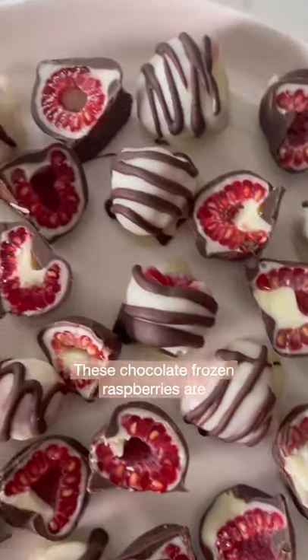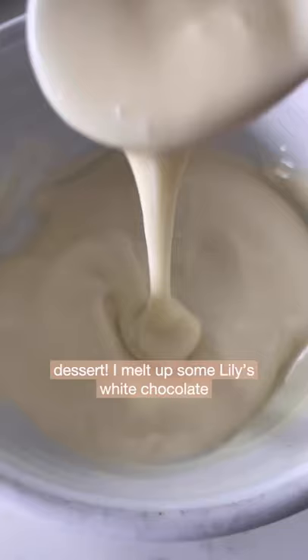These chocolate frozen raspberries are my favorite thing to keep in the freezer for a healthy dessert. I melt up some Lily's white chocolate chips with coconut oil and then dip the raspberries in. Once they're all coated, pop them in the freezer to set.